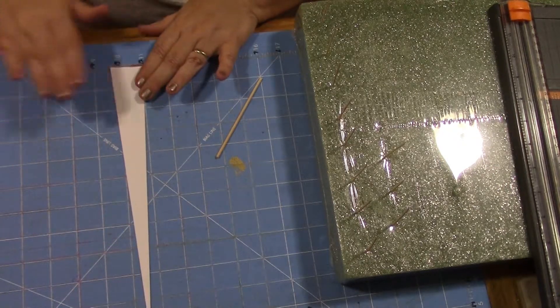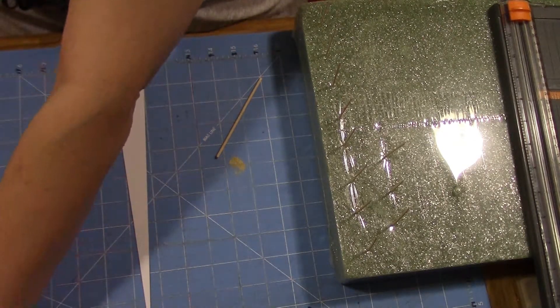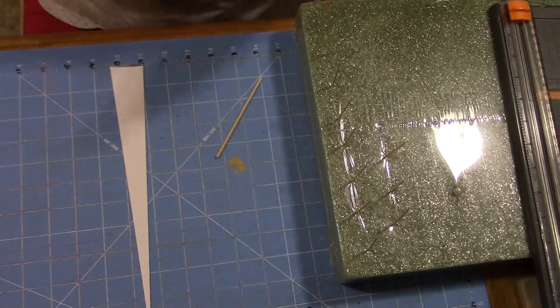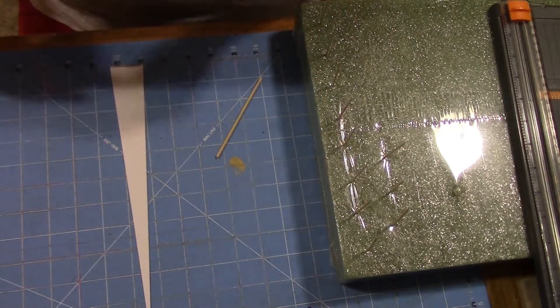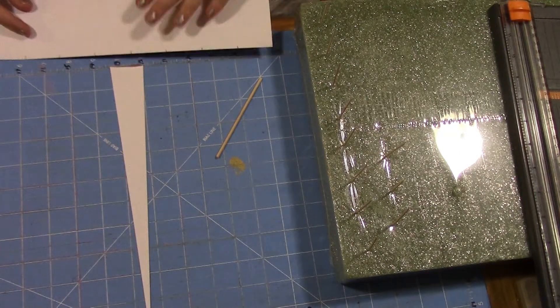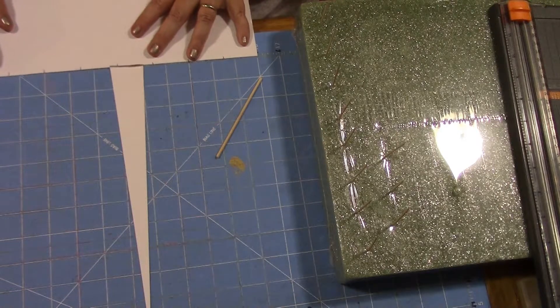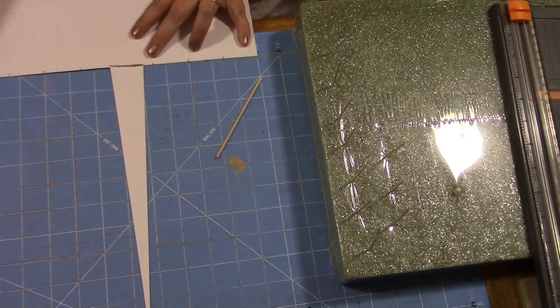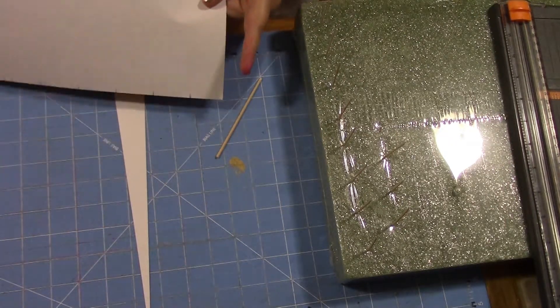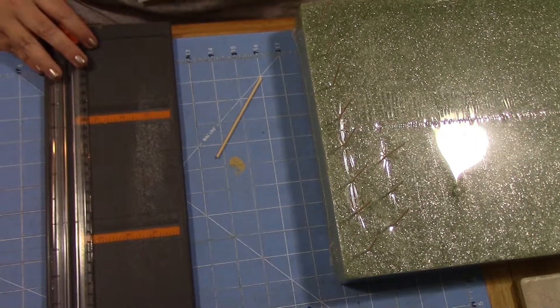To cut the strips, I'll show you a nice little shortcut. You can freehand if you want, but I just used a piece of scrap paper — it's not very thick at all. I flipped it over, used a straight edge, and marked it off. I went an inch and a half all the way down, turned it around, and inch and a half all the way down again.